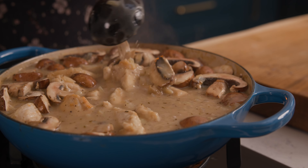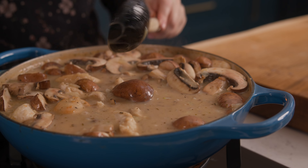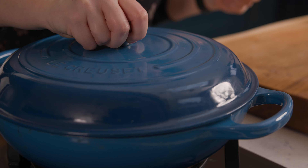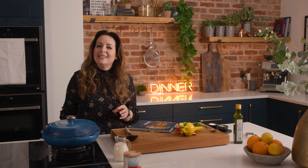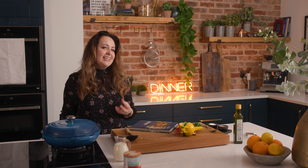Now bring everything back up to a simmer and place a lid on the pan. We're going to let that simmer gently for about 20 minutes until the sauce has thickened slightly and the chicken is lovely and tender.